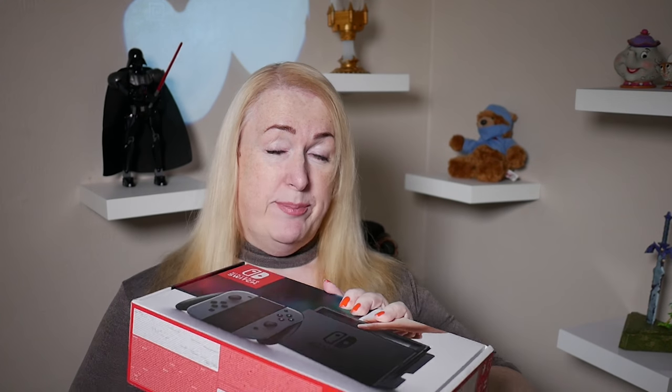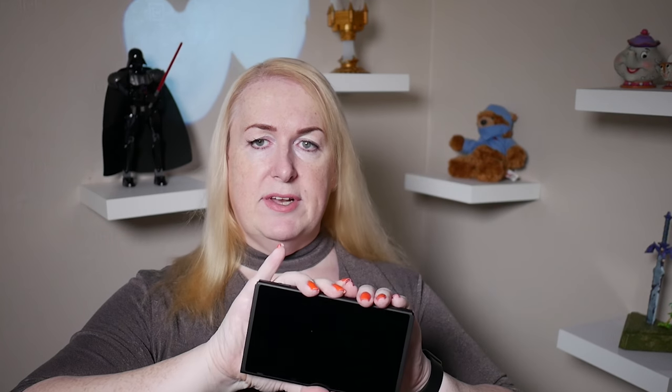Okay, onto the Switch. Look at that! That is really nice. Let's open it up and see what's inside. Let's get to the main attraction right away. We have the Switch. It's tiny, by the way. Gotta say, that is really sweet. How lovely is that? It's USB-C.